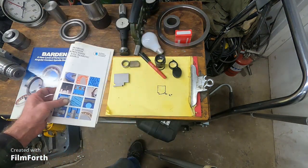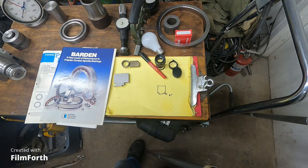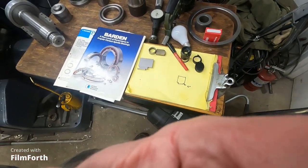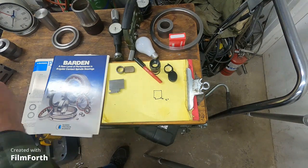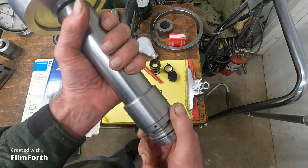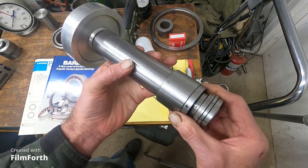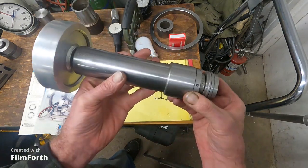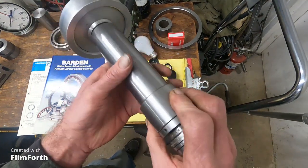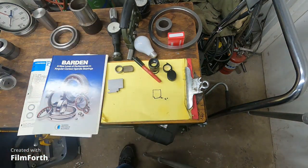If you treat regular bearings like precision bearings, they will last a lot longer. Here's a spindle I built with precision bearings — this would cost several thousand dollars if built by a factory, but I built it in my shop and it works quite well.